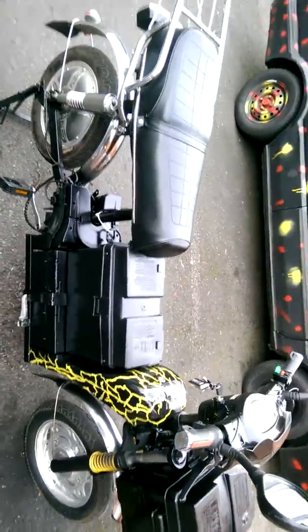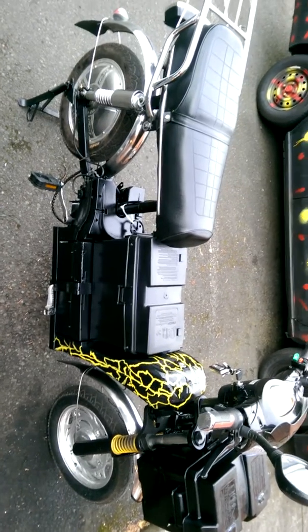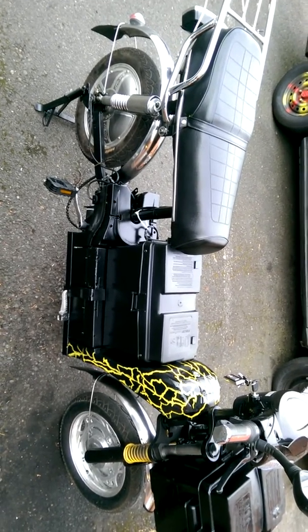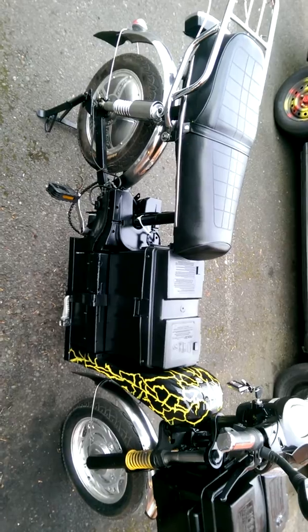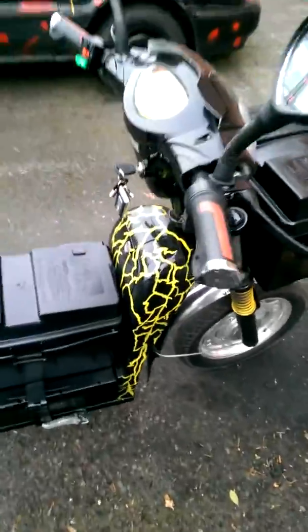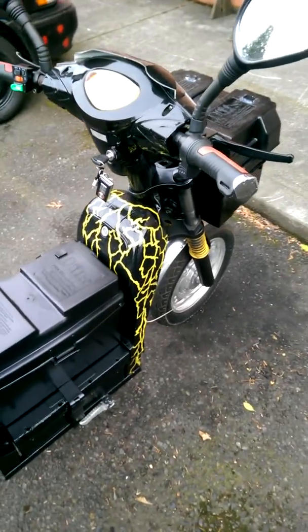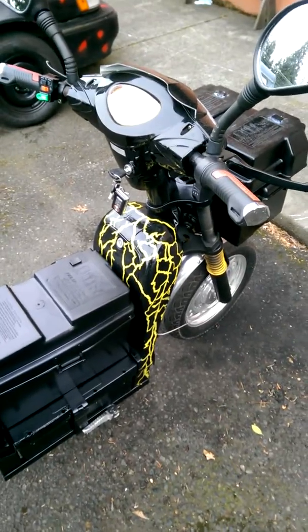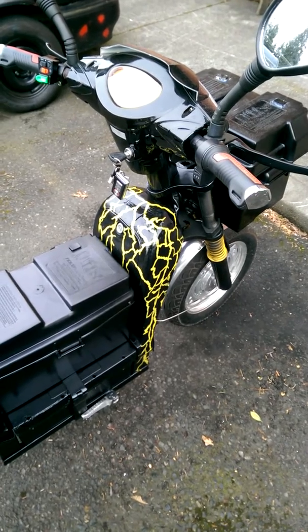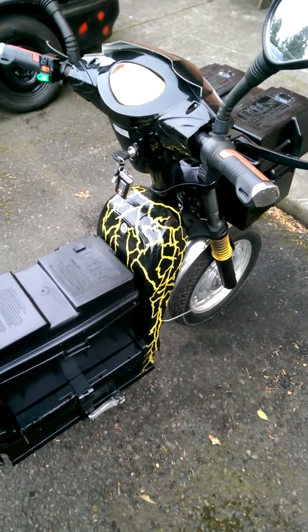Well, good afternoon Craigslist and YouTube shoppers. This is my e-bike. It's a 2012 HJJ from Shenzhen, China. I put this together and it came as a kit. The plastics in the front box were damaged in shipping, so I glued it all back together with fiberglass and epoxy. The surface paint was all mottled, so I went ahead and painted over the cracks and made some yellow lightning bolts to disguise it.